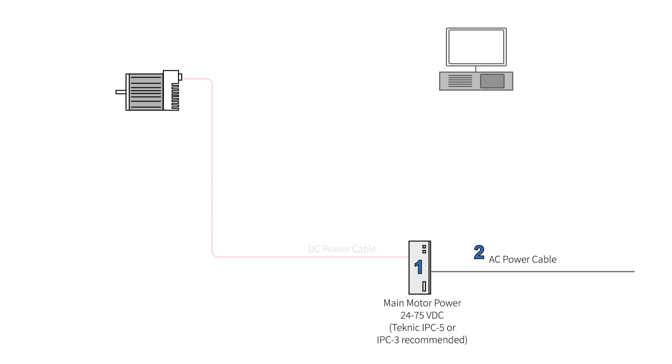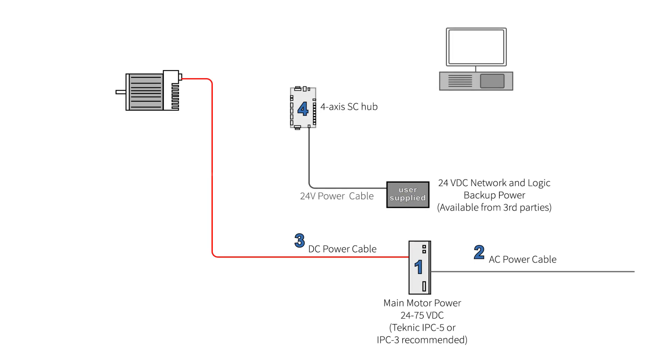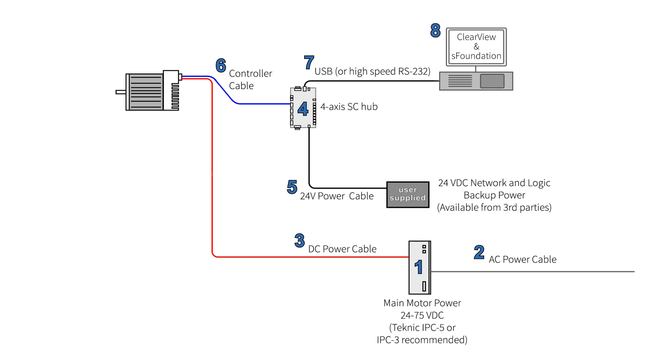To summarize, you will need: a DC power supply between 24 and 75 volts with enough continuous power for your application and extra peak power for fast accelerations; an AC power cable; a DC power cable to connect ClearPath to your DC power supply; one SC communication hub for every four motors in your system; a user-supplied 24-volt DC power supply providing at least 300 milliamps per hub and a 24-volt cable per hub; a controller cable to connect your ClearPath motor to the SC communication hub; and a USB A to B cable to connect your host computer to the SC hub. Finally, download the free ClearView and S-Foundation installation package.